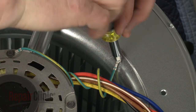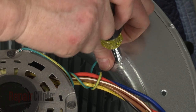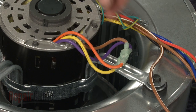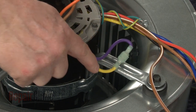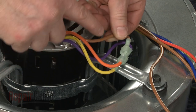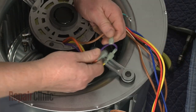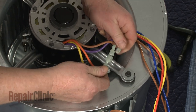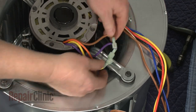Secure the grounding wire as well. To ensure the new motor rotates counter-clockwise, the purple directional wire should be connected to the yellow wire, and the orange should be connected to the brown. If you need to reverse the rotation, the purple wire should be connected to the orange, and the yellow wire should be connected to the brown.